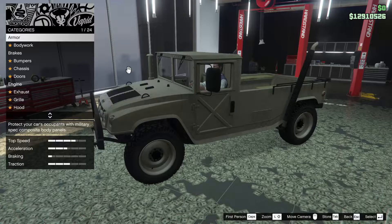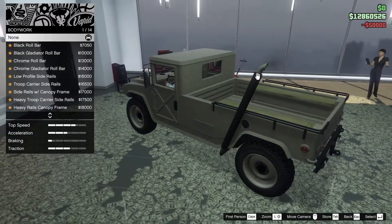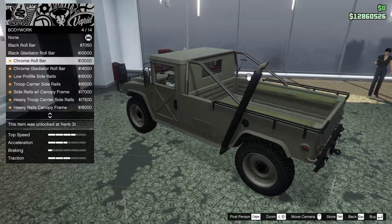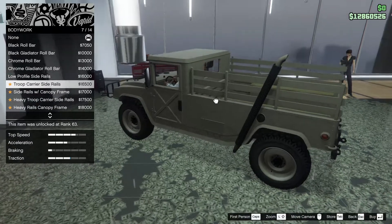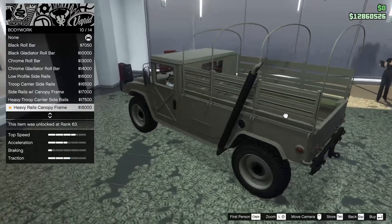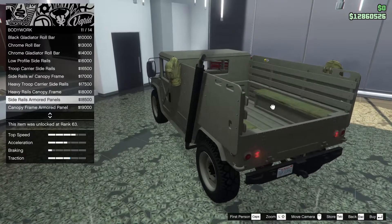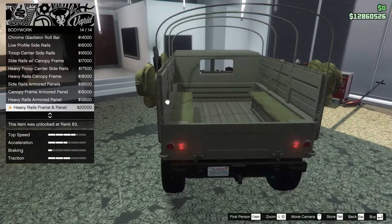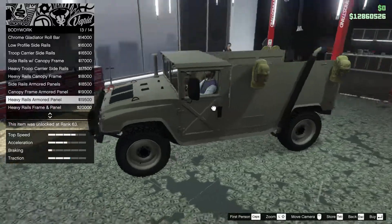Let's get right into the customization. To start off, we're going to go 100 on the armor. For the bodywork we have quite a few options - black roll bar, black gladiator roll bar, chrome roll bar, chrome gladiator, low profile side rails, troop carrier side rails, side rails with canopy frame, heavy troop carrier side rails, heavy rails canopy, canopy heavy rails canopy frame, side rails armored panels, canopy frame with armored panel, heavy rails armored panel, heavy rails frame and panel.